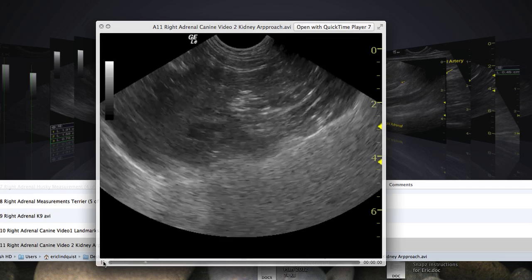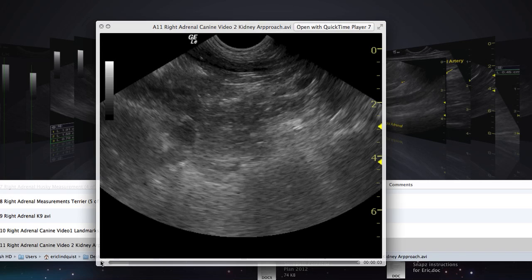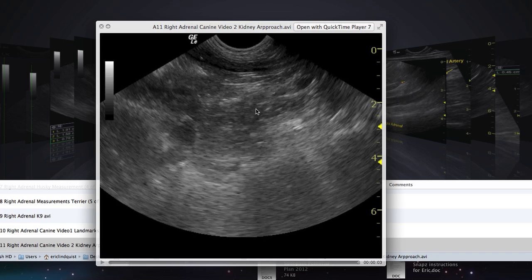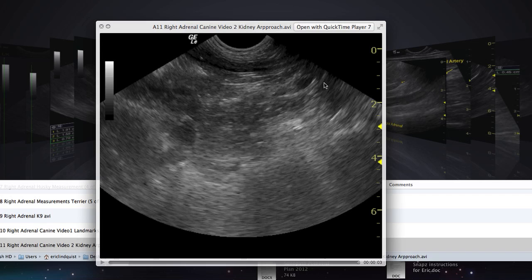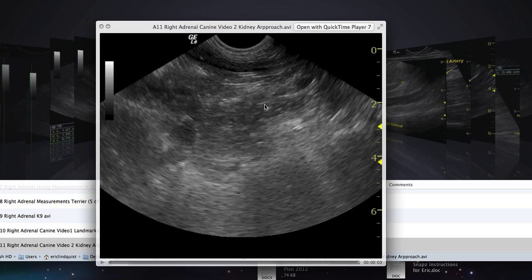The kidney should be in nice long axis position with the vena cava up here and aorta popping in below. If you start off obliquely, the right adrenal is going to be oblique and you'll only catch part of it. So the key is to start with a nice long right kidney, which means a long vena cava, and the right adrenal will be right in that area with the wide base. If you catch it obliquely, hold your position and bring the tail of the probe cranially, almost underneath the ribcage — that will line up the aorta and vena cava better, making the adrenal nice and long as well.